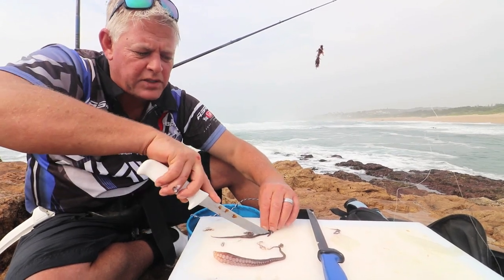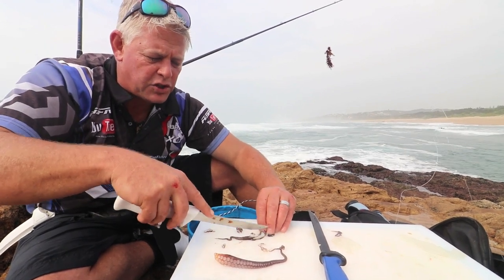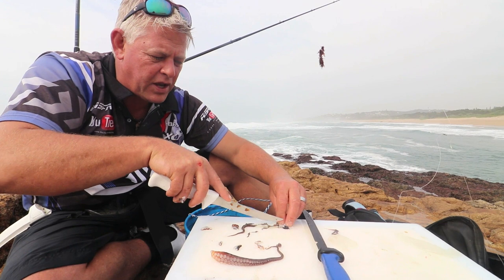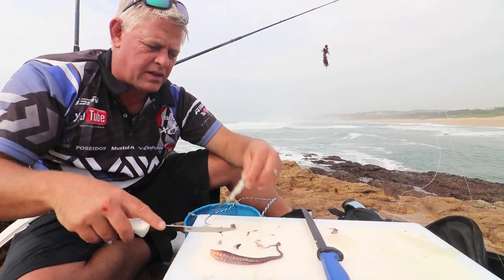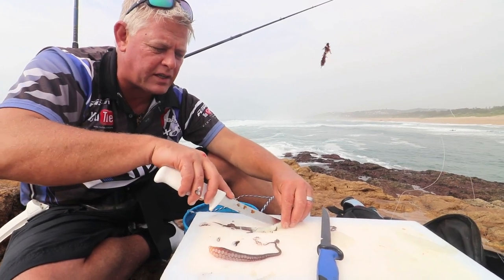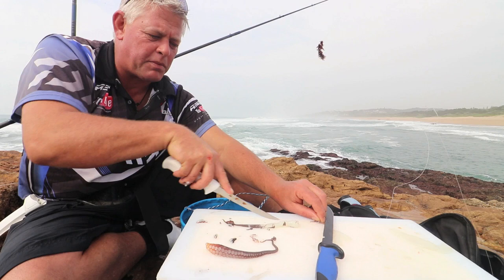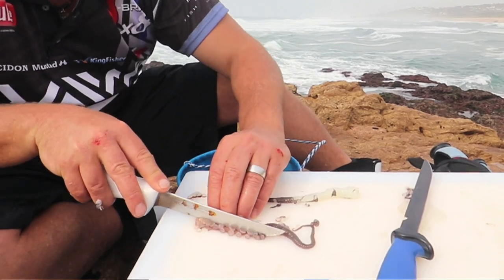It's one of the most underestimated baits — it will catch almost anything. Hammerheads if you're fishing for sharks, eagle rays, duckbills, edible fish, stumpies love them. I don't think there's a fish that will leave it alone. A fresh octopus leg is also famous for the bigger kob and even your smaller kob. The size of the bait depends on how big you're going to make it — so let's get this one done.